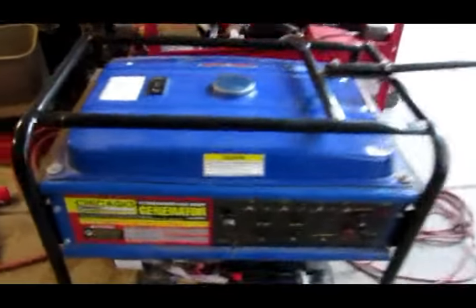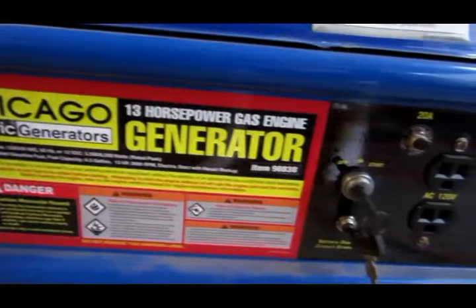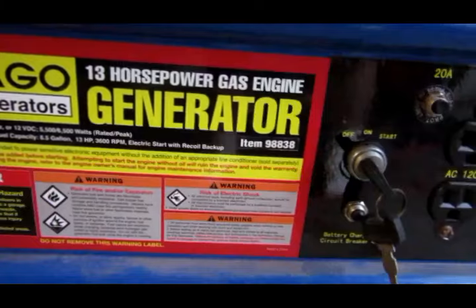Hey guys, I'm working on a Chicago electric generator. It's a 13 horsepower — I think it's 6,500 max watts.